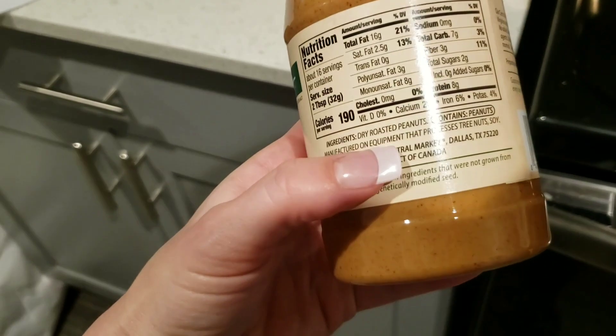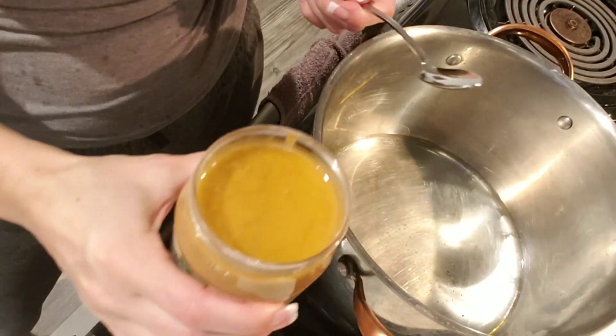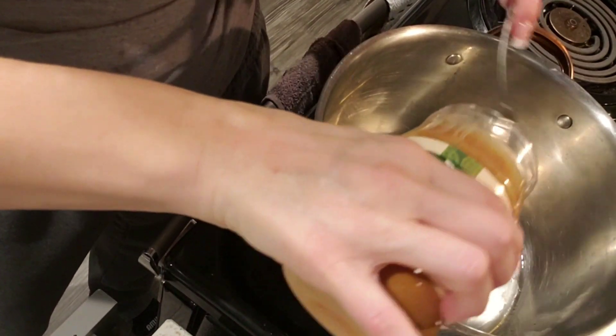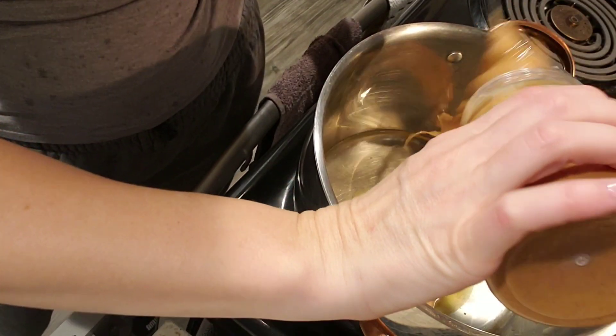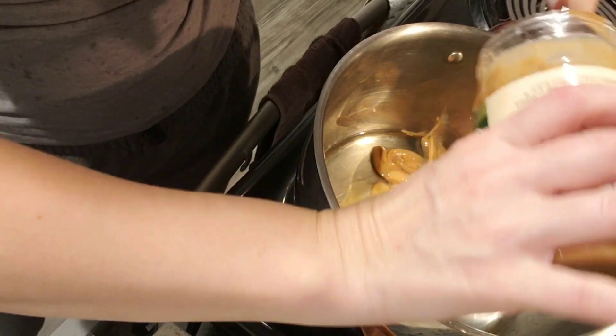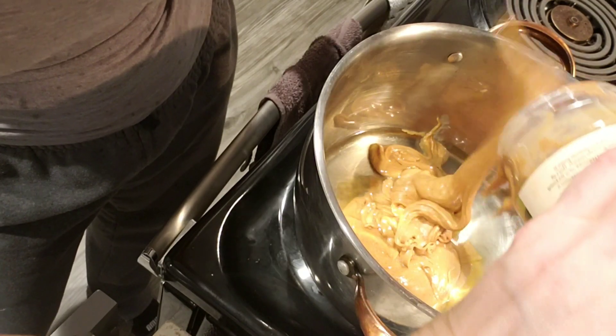Himalayan salt has a bunch of minerals and stuff that table salt does not have — even sea salt. Dry roasted peanuts, and I'm gonna put the whole jar in here. You guys should check out those peanut butters in the commercial spreads — they have so much stuff in it that you don't want. So make sure when you get peanut butter it says peanuts only. Peanut butter has things like potassium and magnesium in it, which is good for your heart.